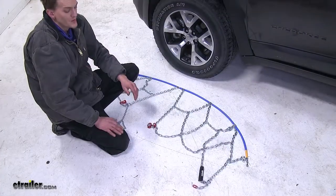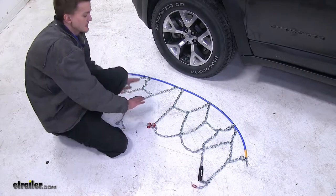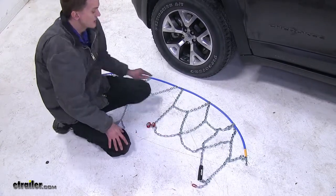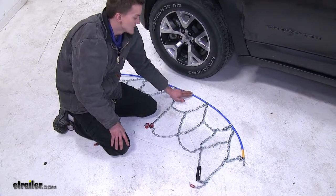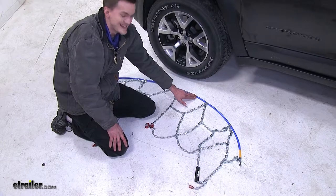Now the first thing you want to do when installing these chains is lay them out in front of your tire with the blue section being closest to your tire. This will go on the inside edge of the tire.